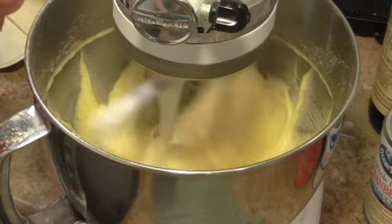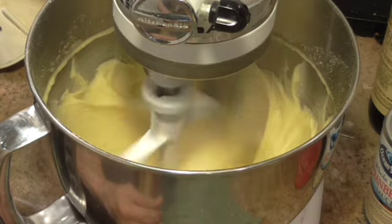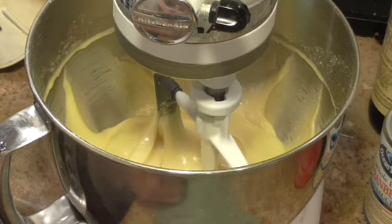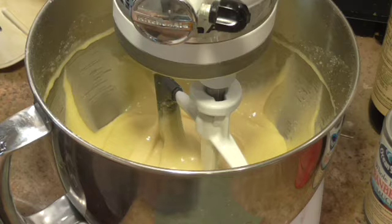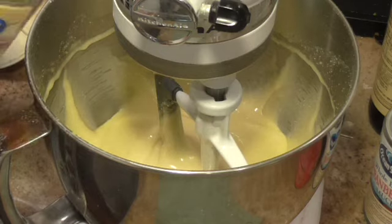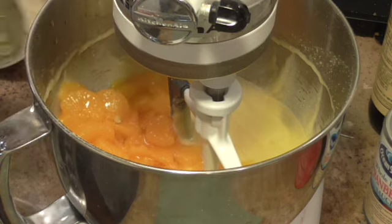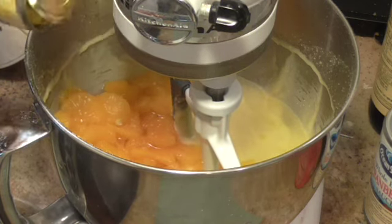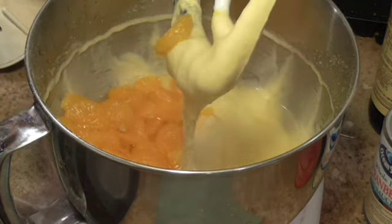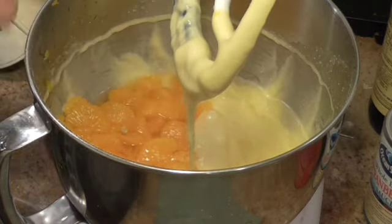I've got all this mixed up in here. And now I'm going to add — it's supposed to be 11 ounces, but I've got a 15-ounce can of mandarin oranges with the juice. I'm going to add them in there. I wanted larger pieces of orange in there, which is why I got my cake mix mixed first.